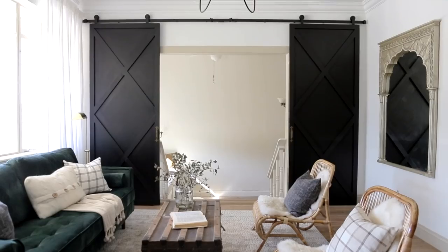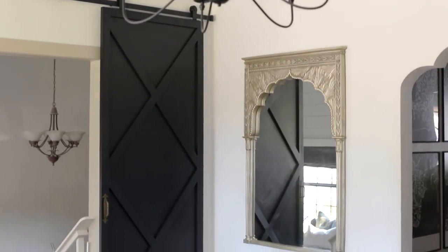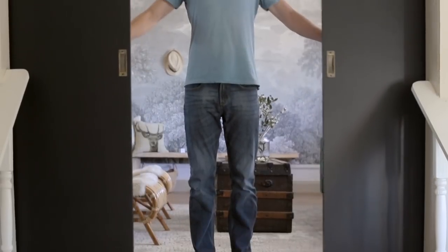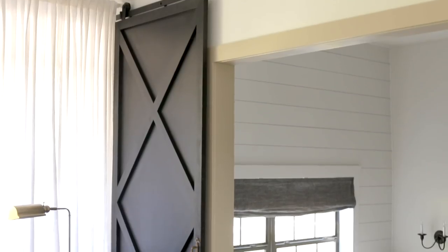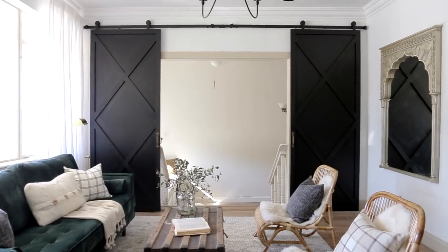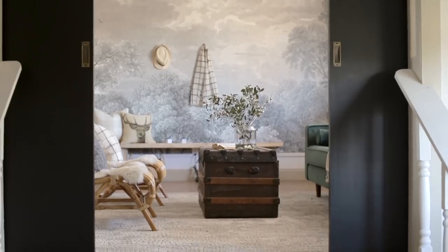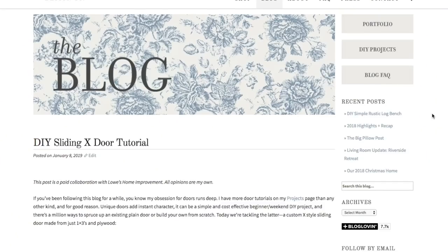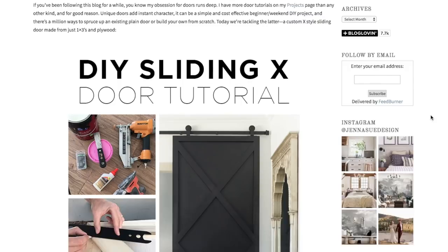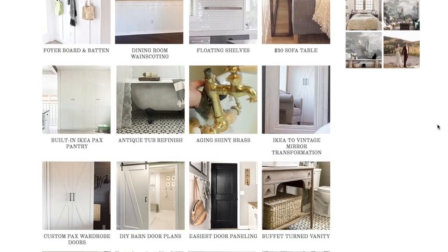Goodbye bare wall, hello tall, dark and handsome. The room suddenly feels more dramatic and rich, and most importantly, the two rooms can now be separated. Projects like these that involve both form and function, add value, and require little time and materials are some of my favorites to do and share with you. I hope you guys like this one, and be sure to check out today's blog post for more details and photos, where you can also find lots of other door tutorials in the archives. We've got more projects like this coming your way, so be sure to subscribe so you don't miss any.